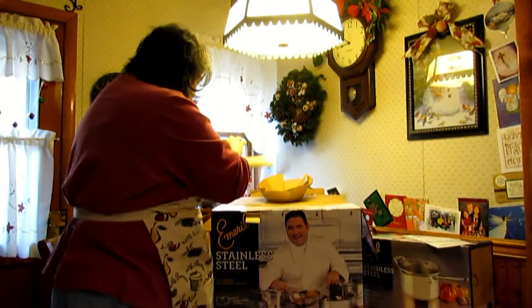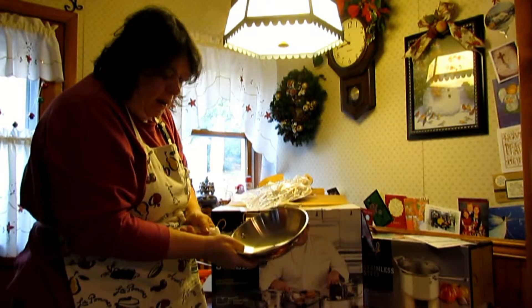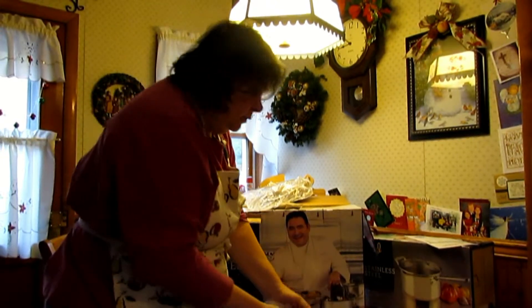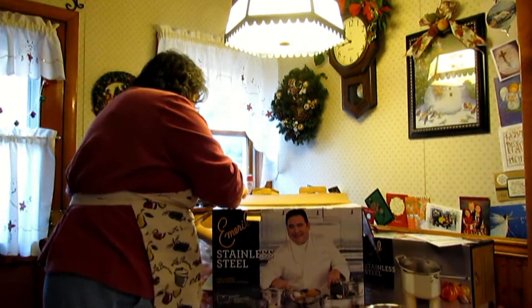Now out comes a tiny little sauté pan which really has the shape of a wok. This will be the piece that I'm going to have to adjust to using, because I've been using non-stick. That will be a change in my cooking.